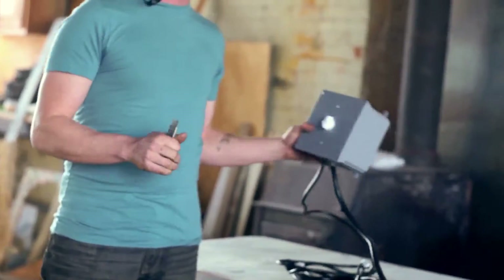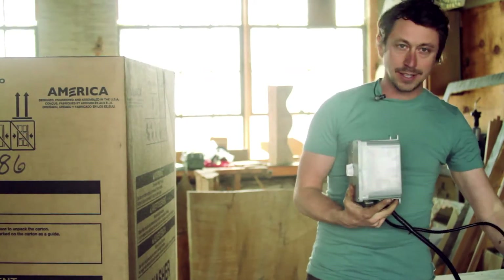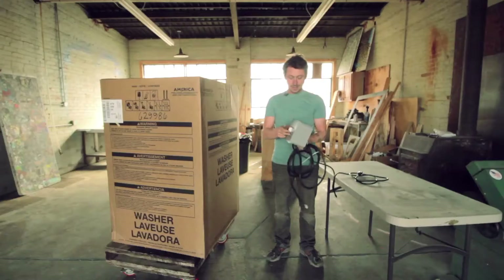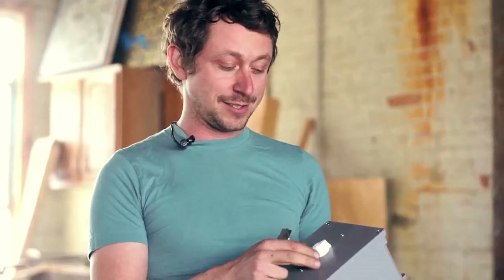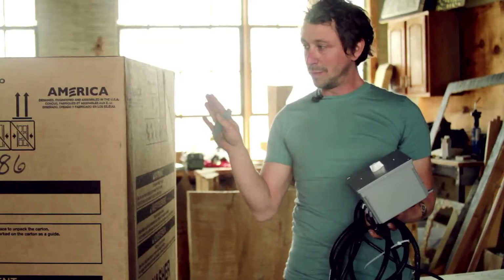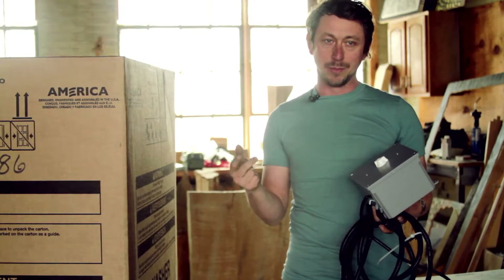We're going to grab control of the motor using this universal motor controller box. This thing is kind of a cheater box for washer conversions. All we're going to really need to do is get underneath the motor and plug it in and this thing will start spinning. And this is going to work with most modern washers that are Whirlpool brand like Kenmore and Amana.